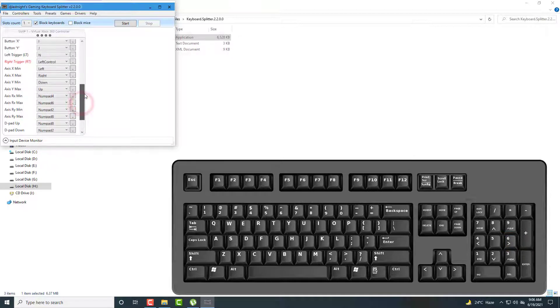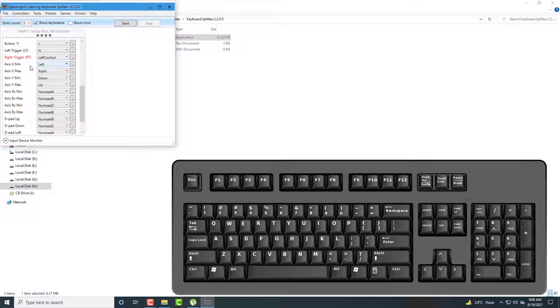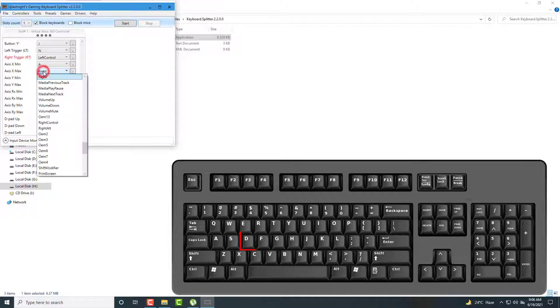For left analog, I already set arrow keys — left, right, up, down. So I set W for up, A for left, D for right, and S for down.